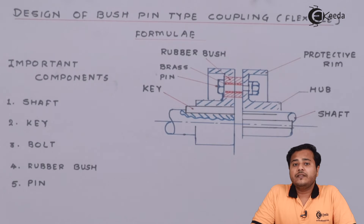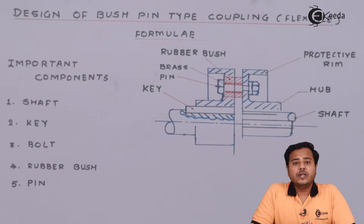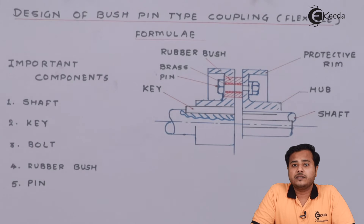Students, what we have seen is there are different kinds of alignments as far as the shafts are concerned. Some of them are perfectly aligned, some of them are slightly misaligned, and some of them are aligned to a certain margin. So based on the alignment we select different kinds of couplings. In one case where the alignment is slightly different than what is desired, we are going to consider the flexible coupling, where the coupling itself will try to adjust itself based on different parameters.